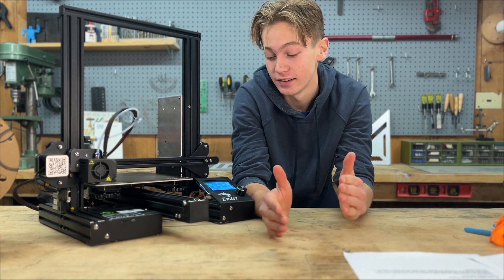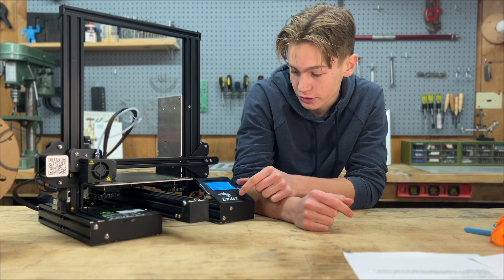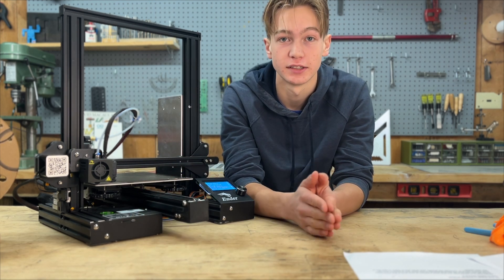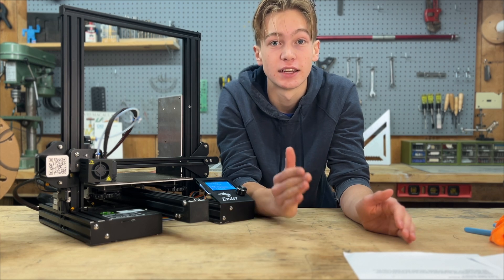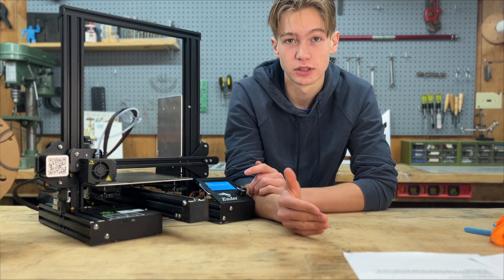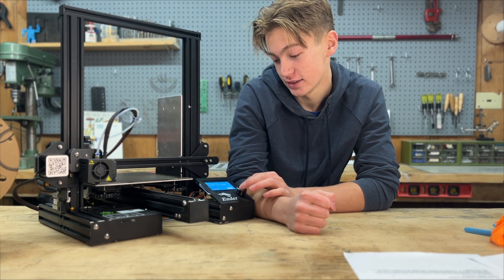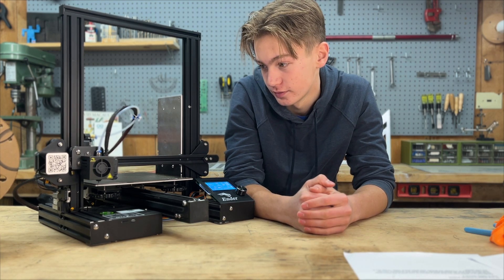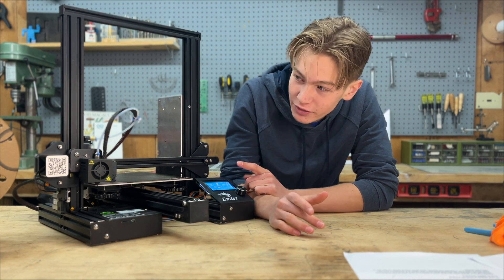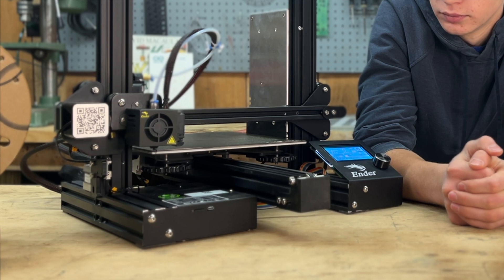Now that both the hot end and the bed are all heated up, we can start the print. Go to print from media and make sure your SD card is in. If your printer did not come with an SD card, I'll show you how to do that in the next lesson. Mine already had a file installed on it as a test print — I'm going to click on that. It looks like it's a cat. Start print. You'll see here that it's going from 200 to 225 for PLA — that's okay, even though it doesn't fit inside the range, I'm still going to go with it.